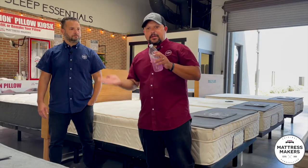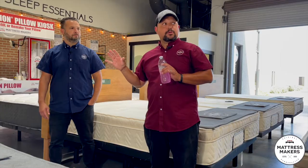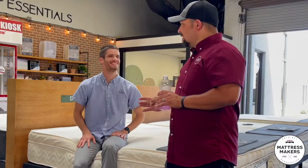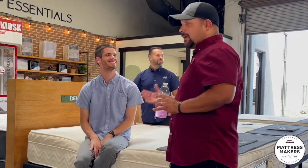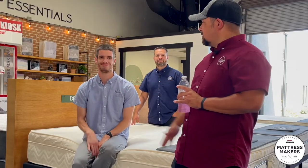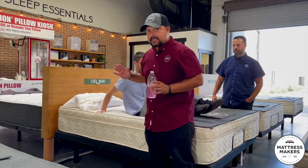Your typical base is going to kind of flex and bend you, which some people may have an issue with. Let me introduce you to Daniel — he's one of our great sales guys and our resident mattressologist. What we're going to show you is how a typical adjustable base is going to bend and flex you.